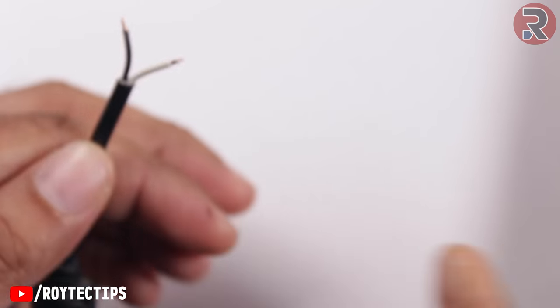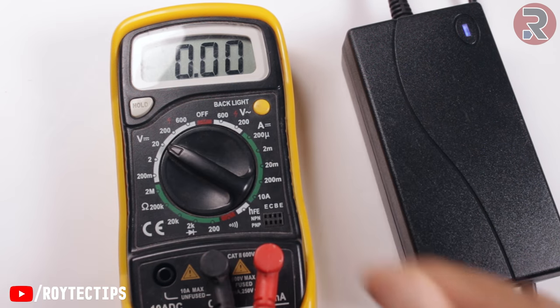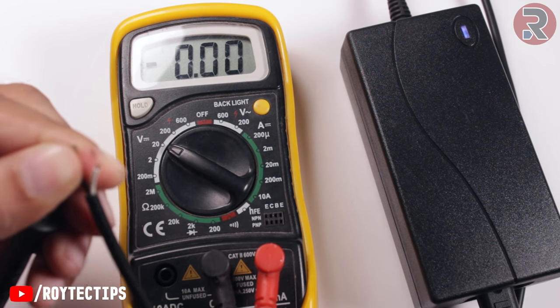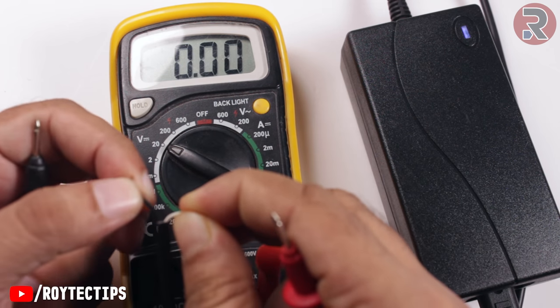Then we will power it on and check the voltage using a multimeter. Set it to 20 volts. This one is the negative, and this one is the positive. Yes, I'm right — this white is positive and this black is negative.